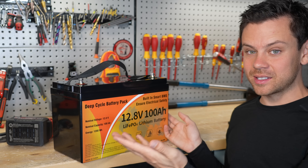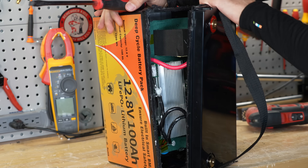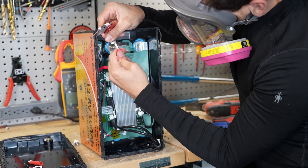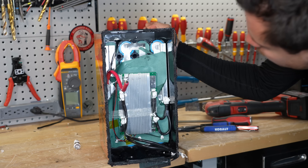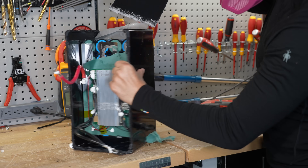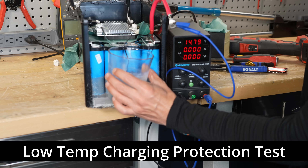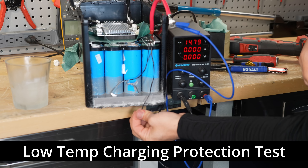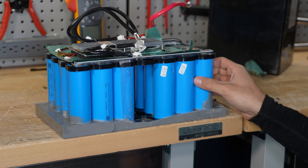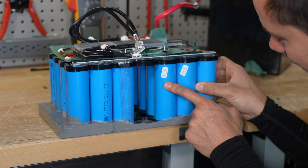Now let's open it up and see what's inside. The whole bottom of this thing is glued in place — it's potted. It actually works. It's missing some cells, which is why we're not pulling full capacity. And these cells have been re-sleeved — who knows where they came from.